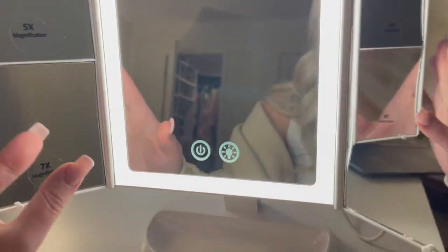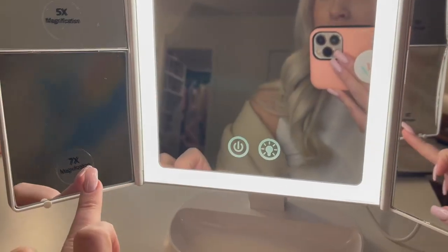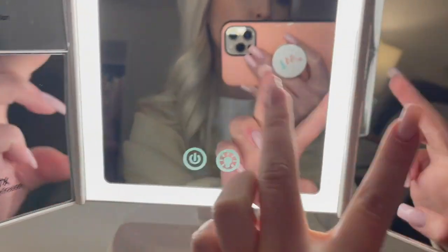You've got your four different types of mirrors. Got a five-time magnification, seven-time. Then you have two regular magnifications right here.